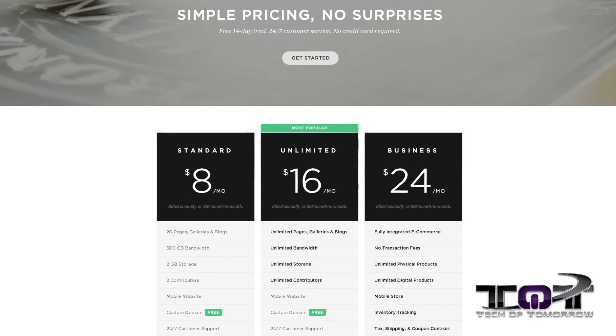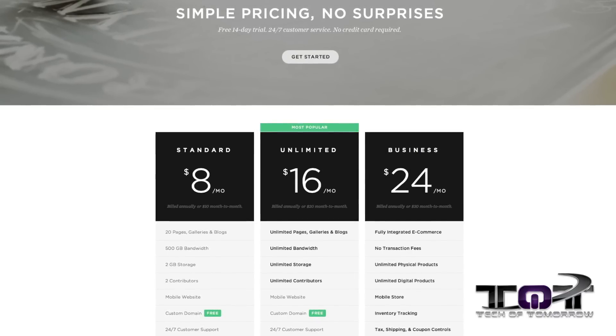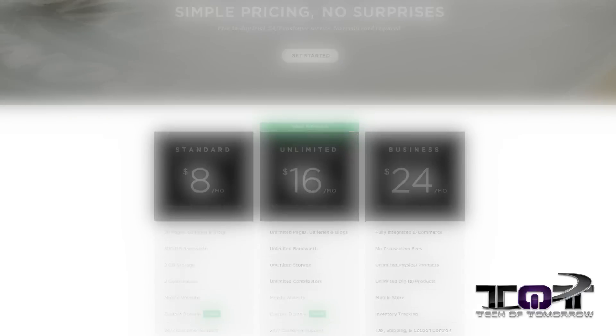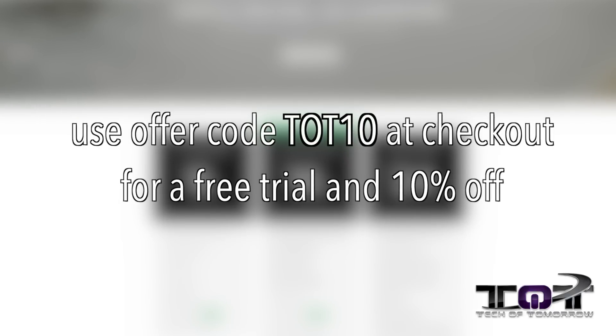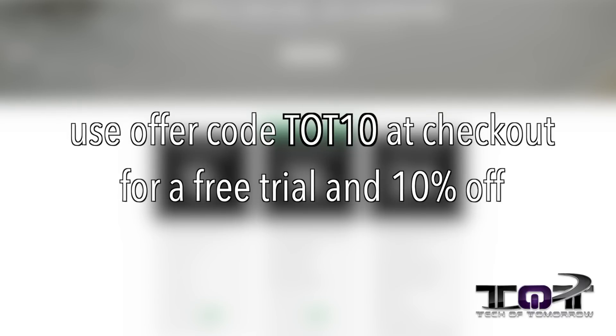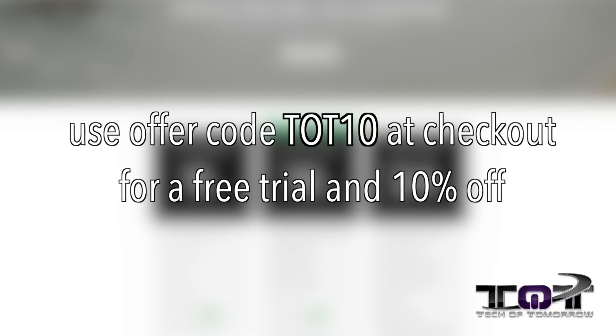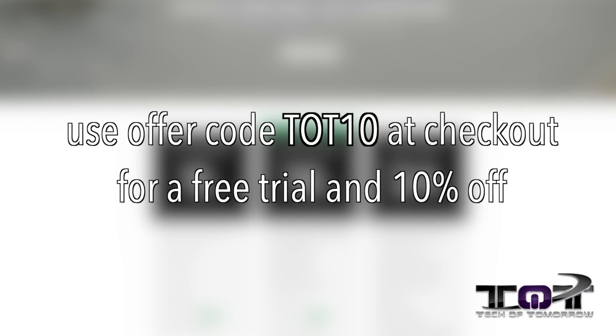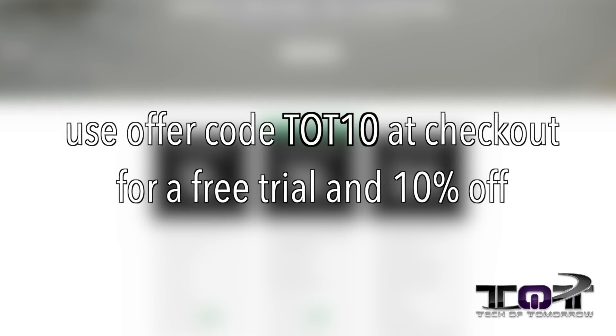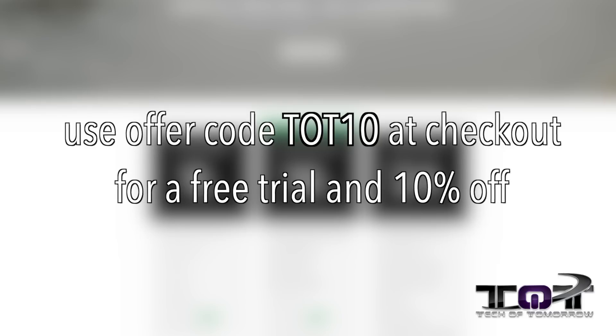Pricing starts at just $8 a month with a free domain if you sign up for a year. And to make things even sweeter for our lovely Tech of Tomorrow fans, you can receive 10% off along with a free trial upon signing up by using our discount code TOT10 at checkout. If you enjoy the content we put up and have been looking to create your own website, you can help support the show and get a killer deal on a killer service at the same time. The link is down below in the description.